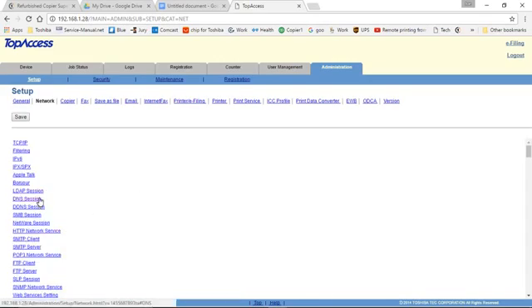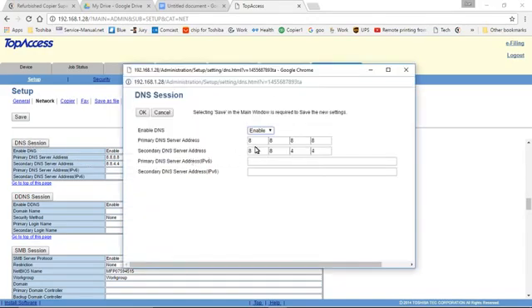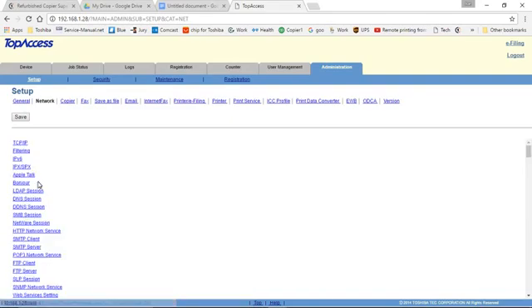We'll go to DNS Session. If it's not where you want it to be, click on the gray box. For Gmail, the primary DNS is 8.8.8.8 and the secondary is 8.8.4.4. If you're using a different service, it may be different. Click OK and OK again. Then click Go to the top of this page.